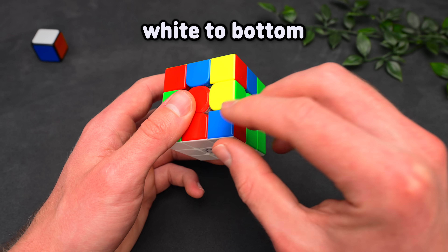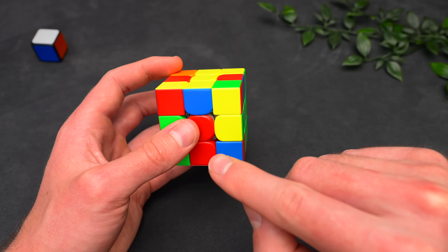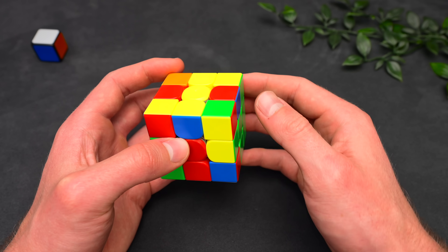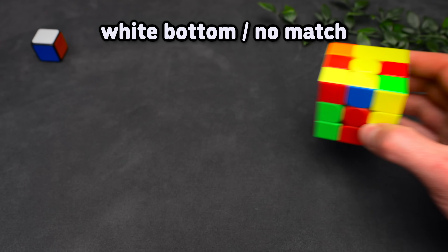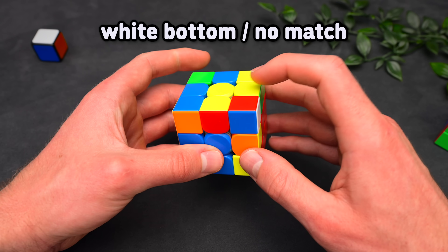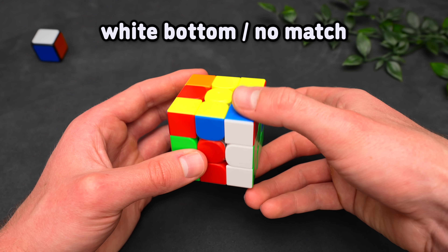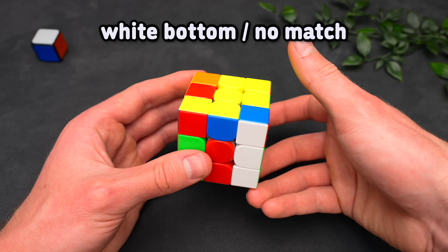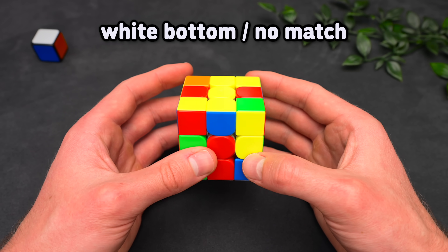For the last set of cases, we have the corner stuck with white facing to the bottom. Compare the front color of the corner to the top color of the edge. If these colors are not matching, we want to set up into this easy insert. We can do this in two ways: hide the edge, which brings the corner into the top layer, then bring it into position — if we bring back the edge, we now have a three-move insert.